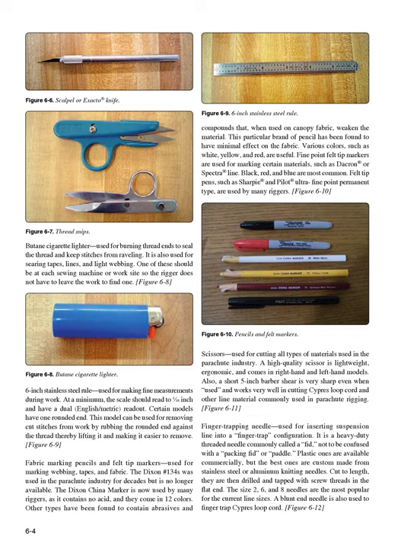Scissors (Figure 6-10): used for cutting all types of materials used in the parachute industry. A high-quality scissor is lightweight, ergonomic, and comes in right-hand and left-hand models. Also, a short 5-inch barber shear is very sharp and works very well in cutting cypress loop cord and other line material commonly used in parachute rigging.